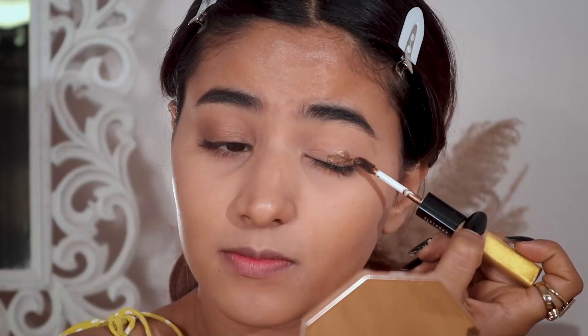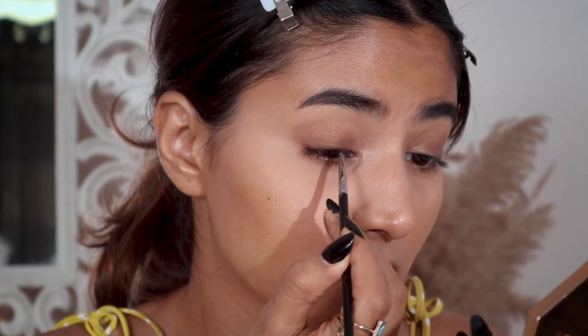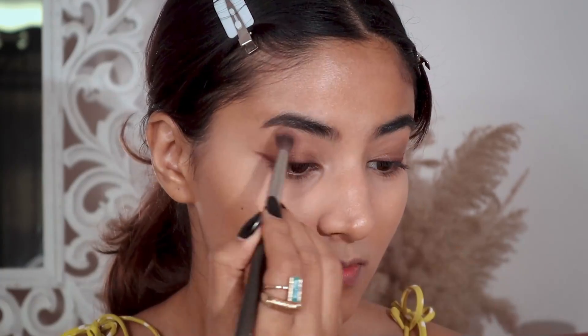Honestly I thought it was going to be very shimmery but it's not — it has chunky particles, which is also really nice. Now I'm going to move on with this shade from the Naughty palette by Huda Beauty. Taking my Sigma wing liner brush, I'm going to pick this pinkish white color and apply it.